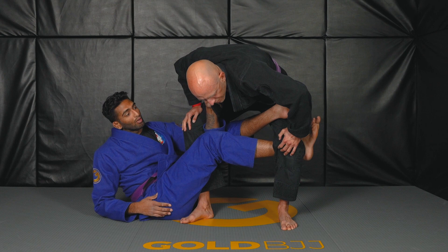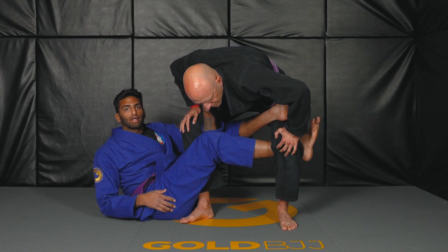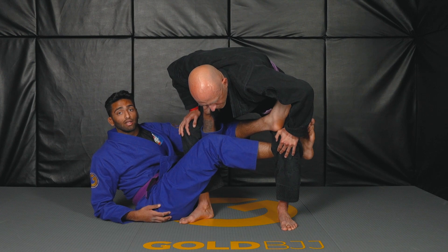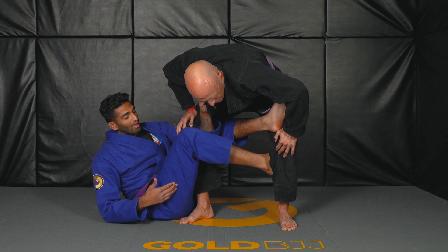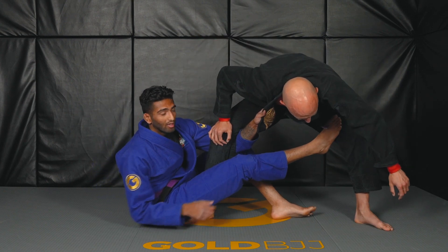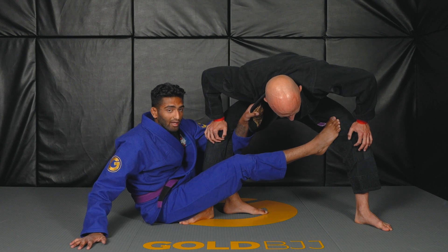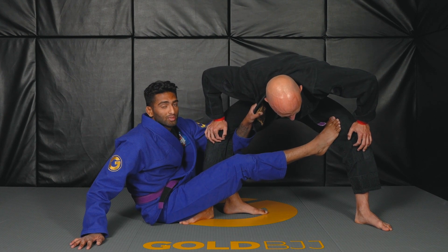Now say your opponent is being super adamant in not letting you sweep them, not letting you break their posture — it can be kind of frustrating from here. What you can do is actually let go of your Deep Dela X hook by taking your right leg out and using it to push on his knee, just like this. And I'm using my left leg and my right hand to post on the mat, which gives me a good base to start coming up into a single leg.